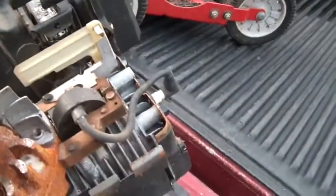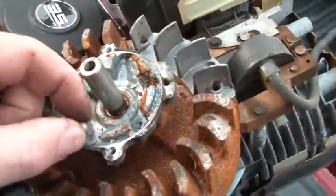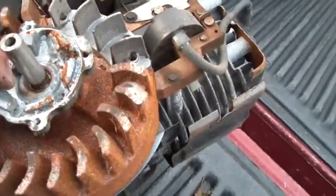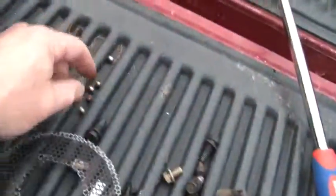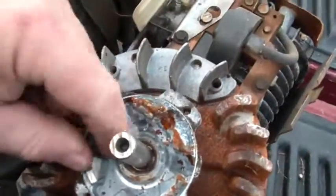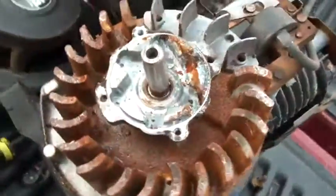Before I get too far putting it back together, I'm going to take the spark plug out and make sure the engine has spark. It really sucked putting it all back together and then discovering the next problem is no spark and having to take it all apart again.